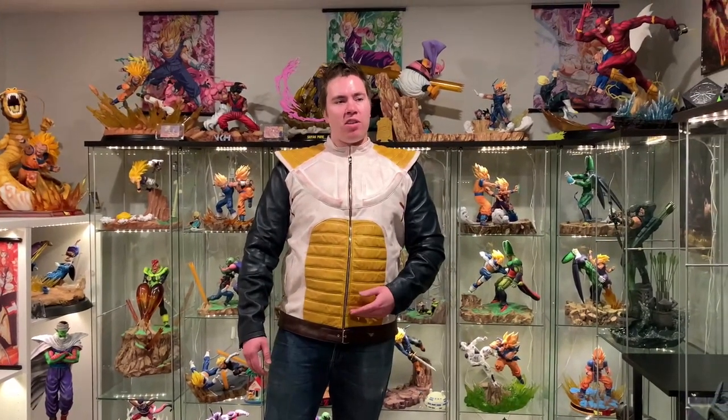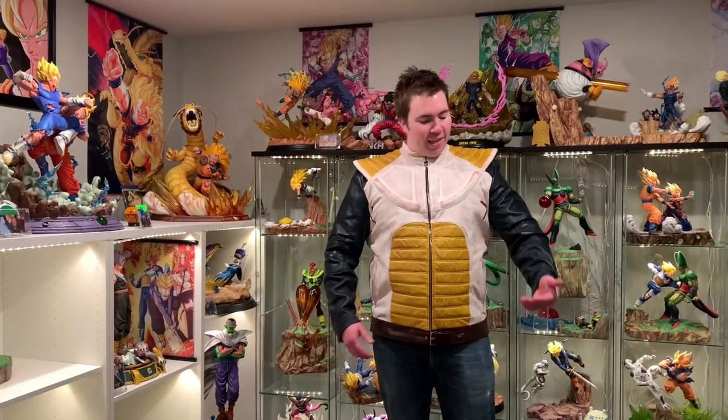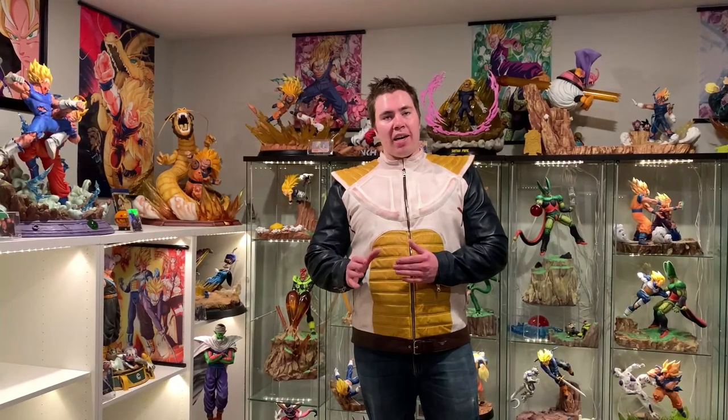I'm a big fan of Vegeta, so when I go out to my next work lunch party or something like that, you better believe I'm going to be rocking this awesome Vegeta Saiyan armor outfit, which looks and feels great. I highly recommend you guys check out their website — I'll leave a link in the description below where you can see all the different cool jackets. They have some sales going on right now. I'm definitely going to check out their website again. We're going to look a little bit closer at the design now, so stay tuned.